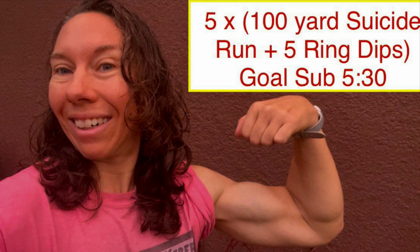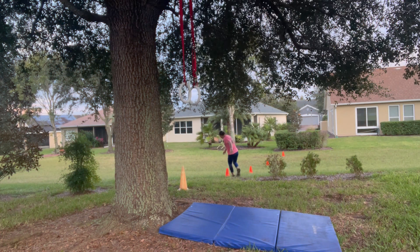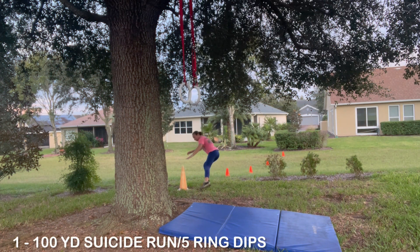World Record Weber is back again for the third of three aerobic strength challenges: five times 100-yard suicide run plus five ring dips. The goal is to go under 5:30, and she is off and running, starting with the 100-yard suicide run.